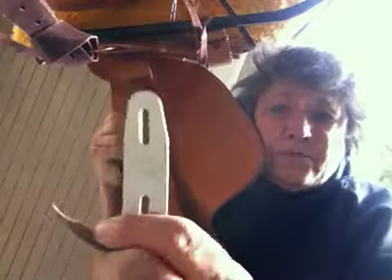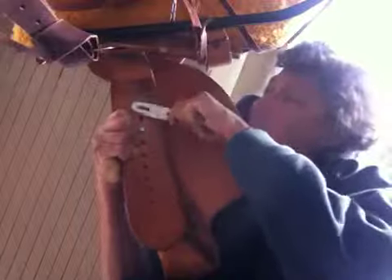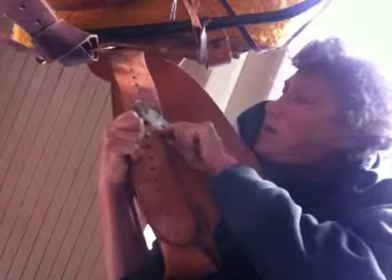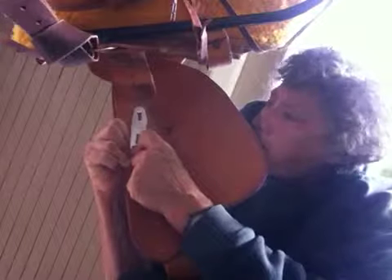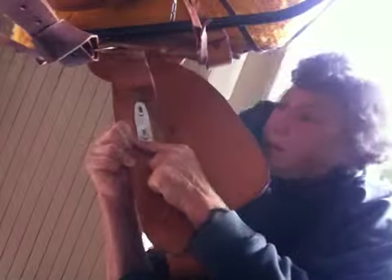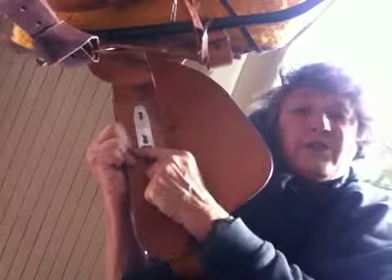To secure your stirrups, take the little metal widget and turn it so that it's horizontal. It will slide right into the top. Bring it down, push it back up, and the bottom knob will slip into the larger hole. Pull it down to secure it.